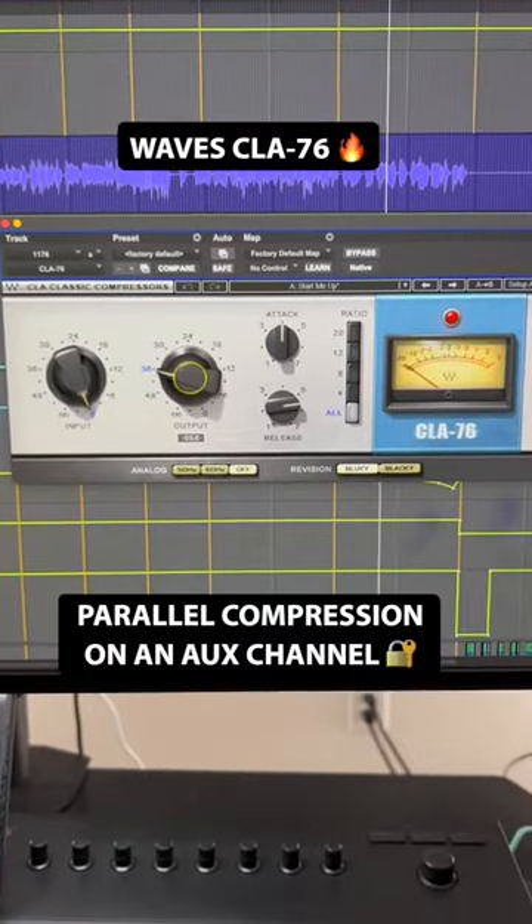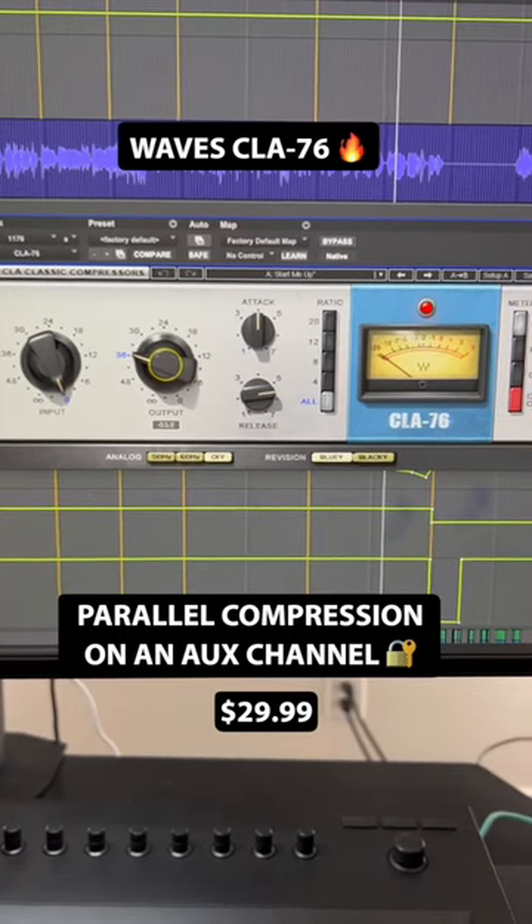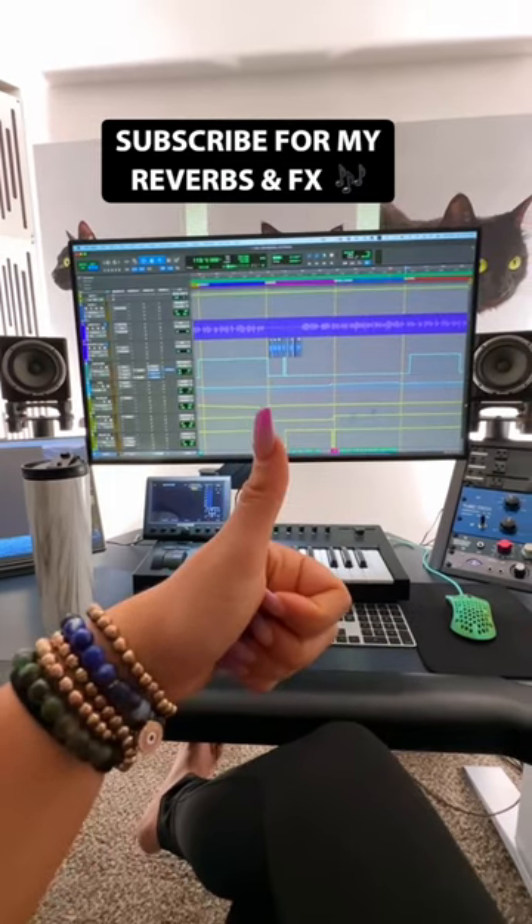And finally, CLA-76 for parallel compression. This is on an aux channel, so I can blend it with a dry vocal. Follow me for part 3, where I show you my favorite reverbs.